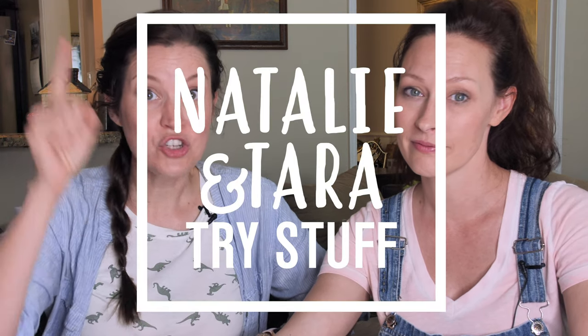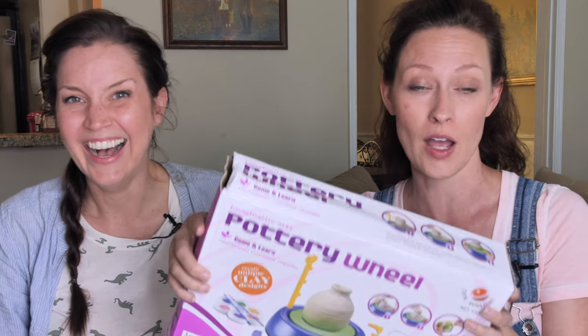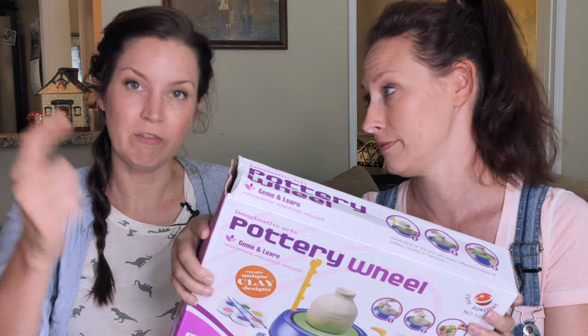Hey, I'm Tara. I'm Natalie. And this is Natalie and Tara Try Stuff, a show in which we try stuff for the first time. And today we are doing something super duper fun. We're going to learn to pottery. I don't know what the right words for that is. I'm going to be a potter. Potting will happen in a wheel formation. Let's just get into it.